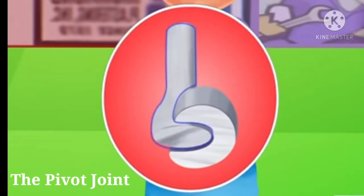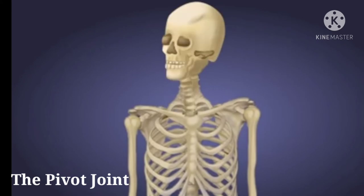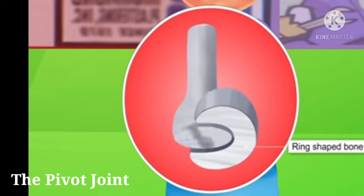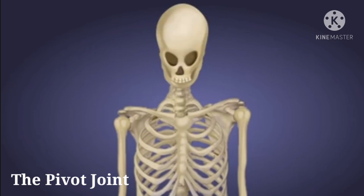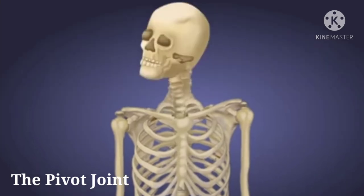Next is the pivot joint. This type of joint is found between the skull and the first two vertebrae of the spine. In this joint, one bone fits into a ring formed by another bone. The movement of this joint is up and down when we say yes with our head, and sideways when we signal no with our head.